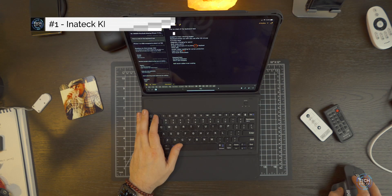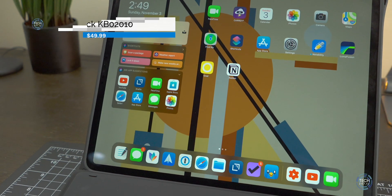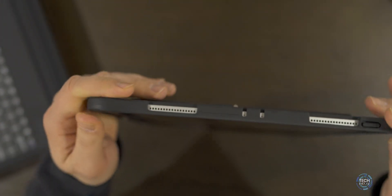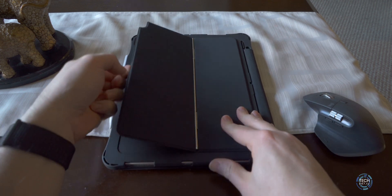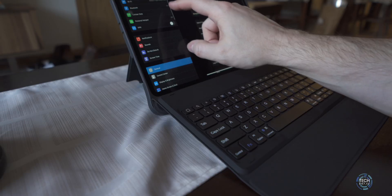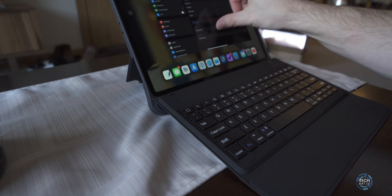The first keyboard we're talking about is the Inatec KB02010 — I know it's a crazy name. This is $49.99 on Amazon; it was $39.99 when I first reviewed it but they've raised the price by $10. This keyboard really embodies the full protection of a keyboard case. It's got significant drop protection on the corners, a kickstand that flips down giving you almost unlimited viewing angles from about 30 to 160 degrees. It has a detachable keyboard that is backlit and has a number of dedicated function keys.